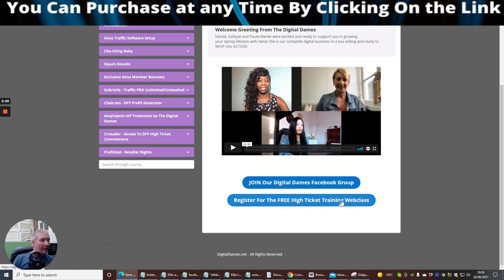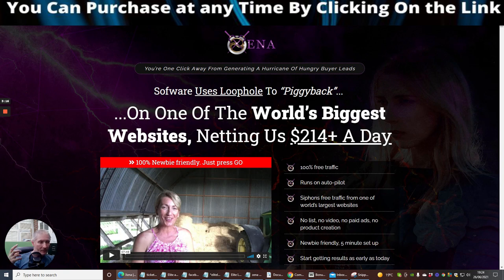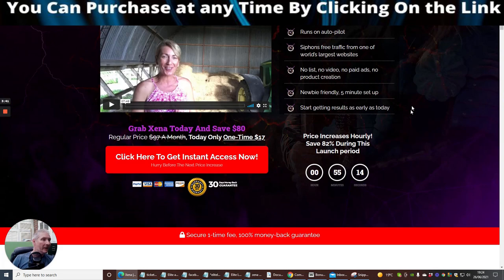Make sure that you sign into your Facebook group and register for the free high ticket training web class because this will really supercharge you and help you know exactly what's going on. This software is using a loophole to piggyback — very similar to a lot of software now that puts almost like a cookie built into a Chrome browser extension, where it attaches itself to the web browser so it can't be seen as a bot.